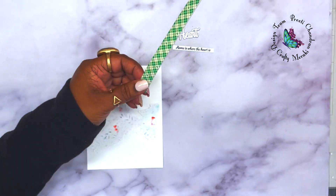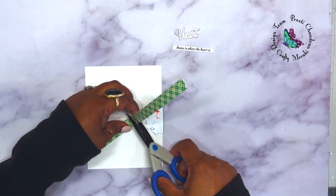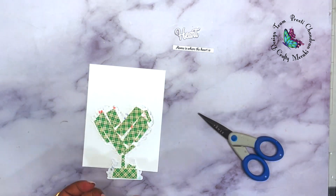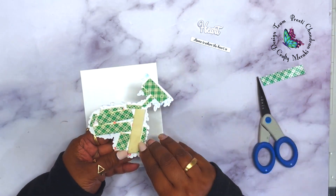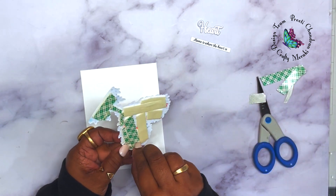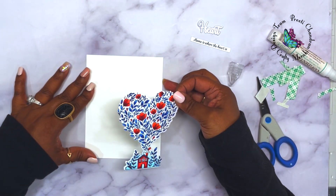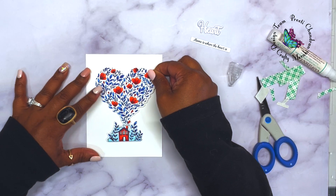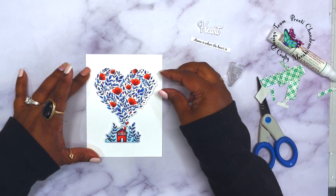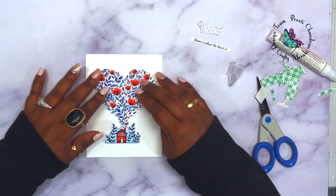I put a good amount of foam tape behind the die cut image to make sure it stayed flat onto the white cardstock panel and wouldn't move or shift if the card were mailed. After removing the backing I added some liquid adhesive and adhered it to the center of the white panel. I also wanted to add a subtle shadow underneath the house so it didn't look like it was floating.